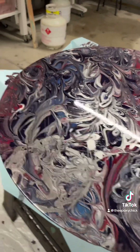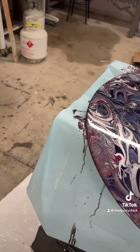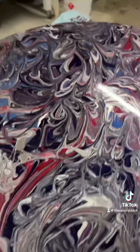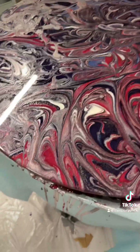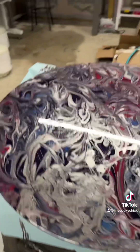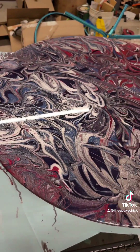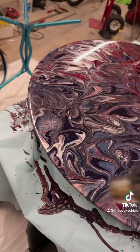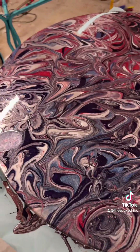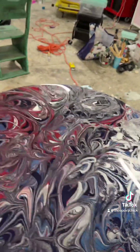If you guys have any questions, please feel free to message me — either about what's going on in my life, which I had to take a break from, I'm more than happy to let you know. If you have any questions about the epoxy or anything, please let me know. Also let me know if you'd like to see some different colors next time and what kind of colors you'd like to see.